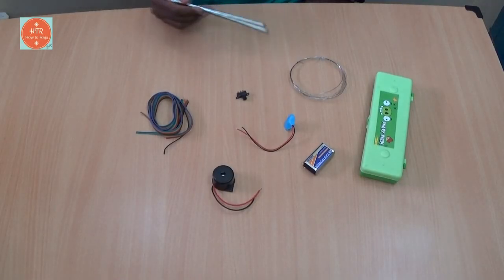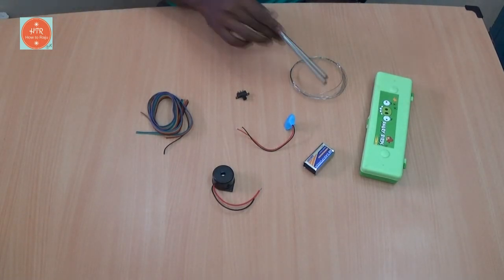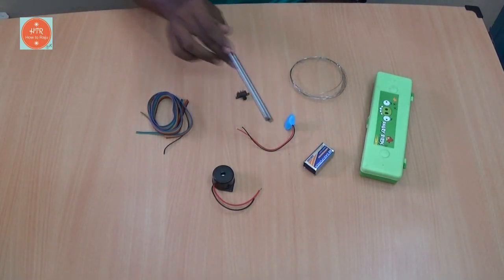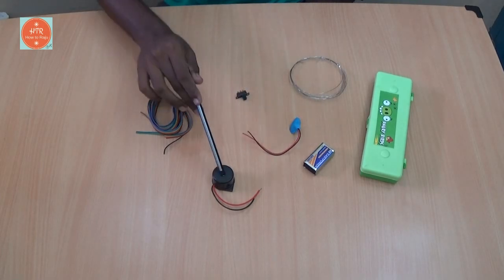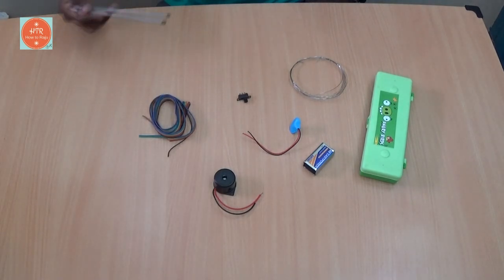The required things are a pencil box and a small size metal wire, a 9 volt battery with holder, a buzzer, a small size slide switch, and wires. That's it. Let's start.